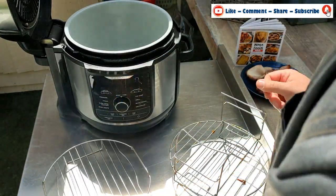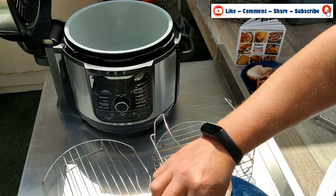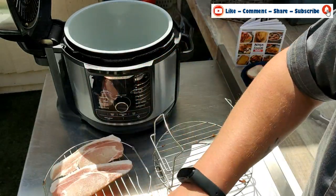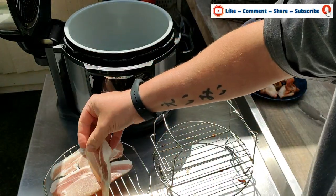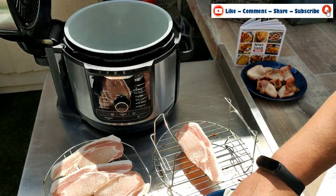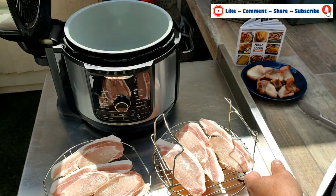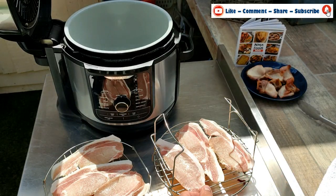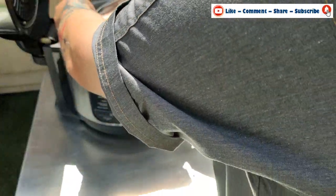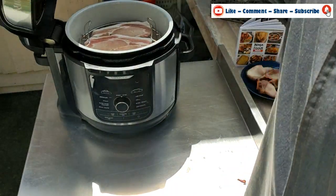Let's move the hung bacon out of the way and weigh these racks down. I'm going to go straight in with the next set, but this time instead of hanging it over, we're laying it in flat. The first bit goes in, and then the second rack just clips over and sits on top. Close the lid.